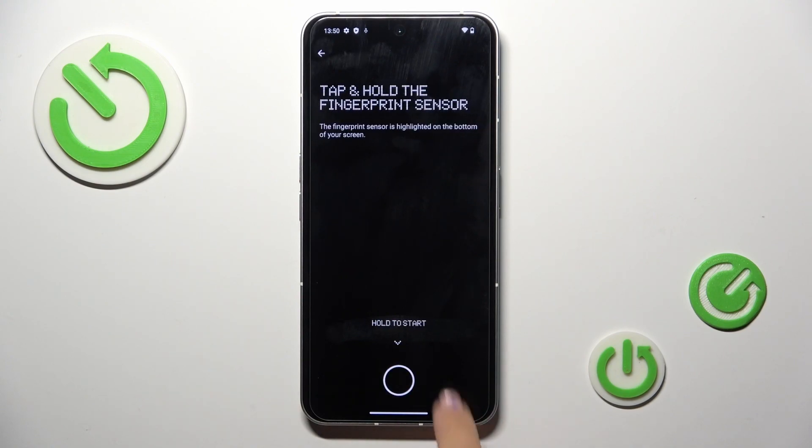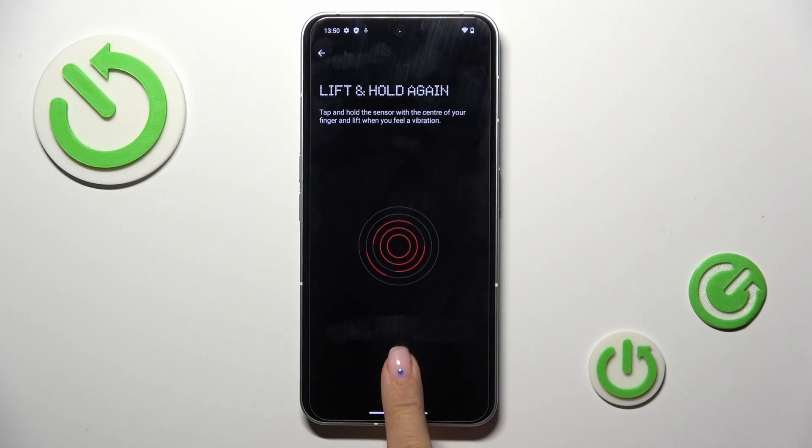Click on Setup and, as you can see, here is your fingerprint sensor. All you have to do is keep tapping until your fingerprint is fully added.